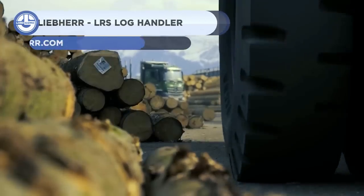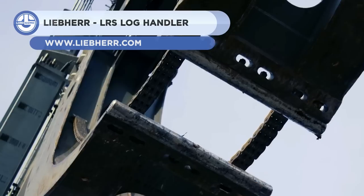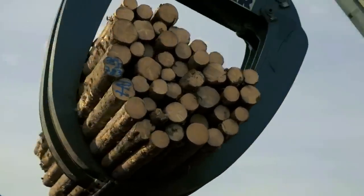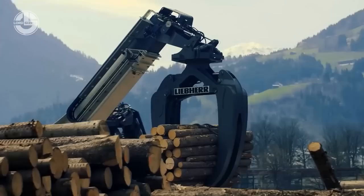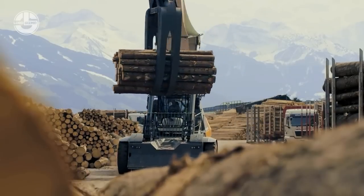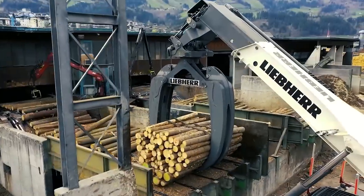Next, we have the LRS Log Handler. It's a log handler with a lifting capacity of 30 tons. Its telescopic boom is 8.5 meters long, offering a stacking height of up to 8.9 meters. A 230-horsepower four-cylinder engine powers this machine. The wood grab can be rotated 360 degrees.